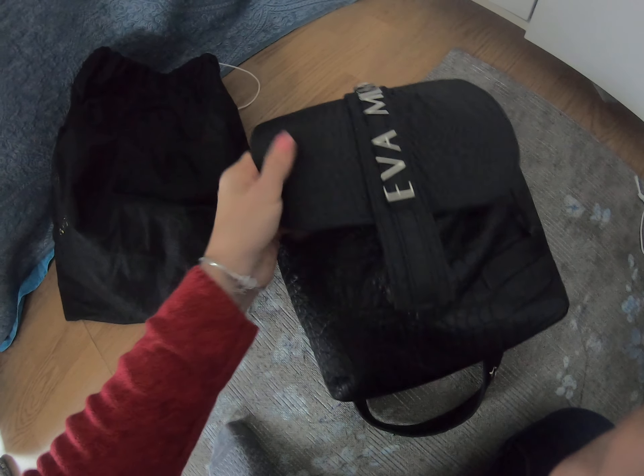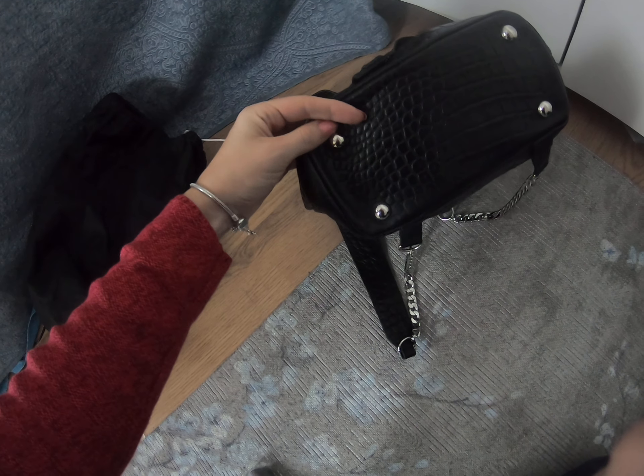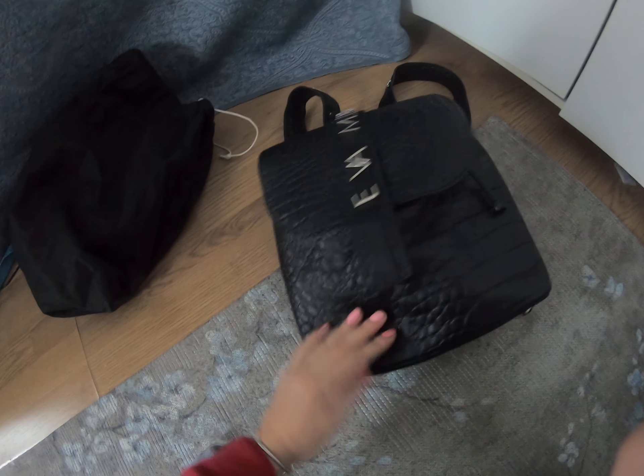The leather is sturdy — I've been wearing this backpack for a while and I didn't have any problems. It has small metallic legs at the bottom and they are fixed very well. The sewing, as you can see, is very nice.